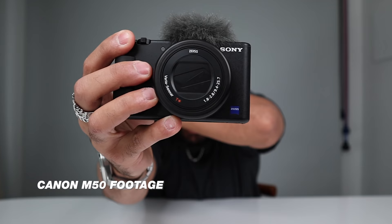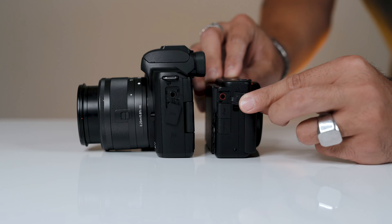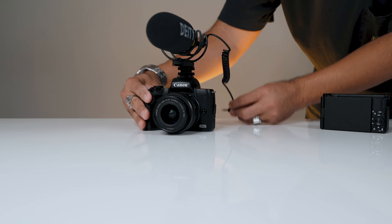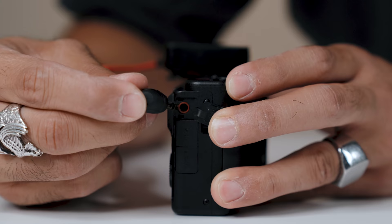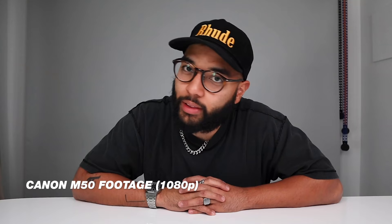With the Canon M50, you'll kind of have to hide your face from the product and allow your camera to then focus on the product. And if you want to level up your audio, both cameras have audio inputs so you can add a shotgun or lavalier mic to them. They both have great colors coming straight out of the camera, so you don't really need to color grade your footage unless you want to.